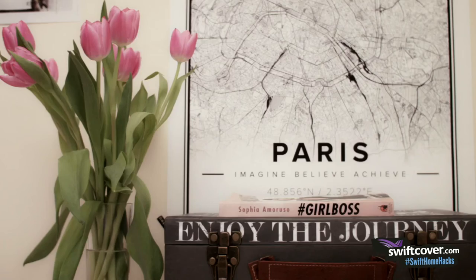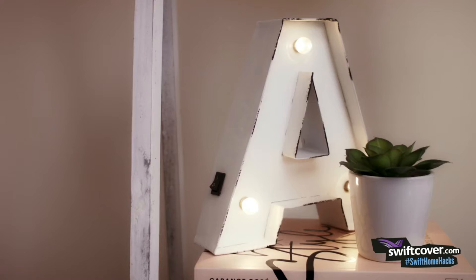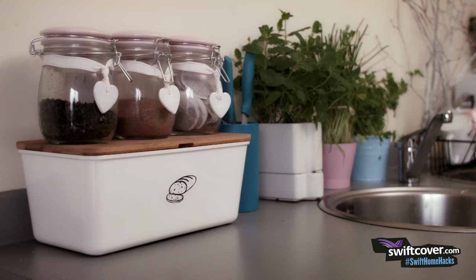Hi, I'm back with another Swift Home Hack. I've teamed up with Swift Hove to help you do up your home without spending a fortune. If you follow my blog you know that I live in a rented apartment, I can't do any permanent changes, but it doesn't mean that my home can't be stylish.